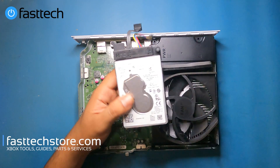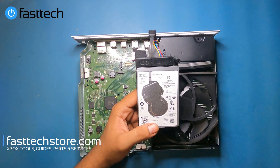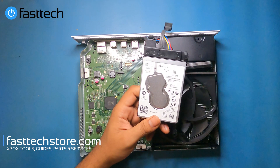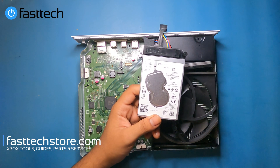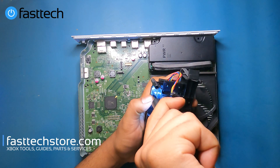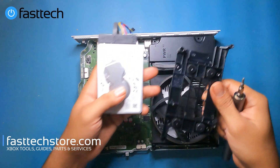This is a one terabyte hard drive and we sell these on our website as well. If you're getting an error E101, 102, 105, 106, etc., it's most likely due to a defective hard drive. We did a very detailed video on how to replace the hard drive and how to install software on it on your own. There are Torx T10 screws at the back that we're going to have to remove to get the hard drive out of its enclosure. And now the hard drive is separated.